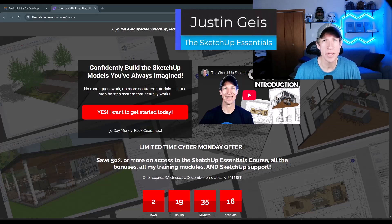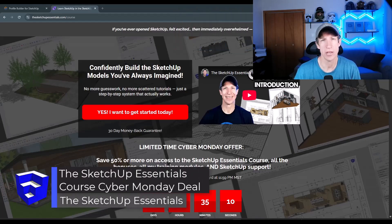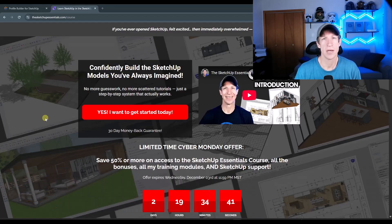What's up, guys? Justin here with SketchUpEssentials.com. Quick reminder today: the SketchUp Essentials Cyber Monday sale is now on through Wednesday of this week. This is going to be the best deal of the year when it comes to price on the SketchUp Essentials course. Let's go ahead and jump into it.